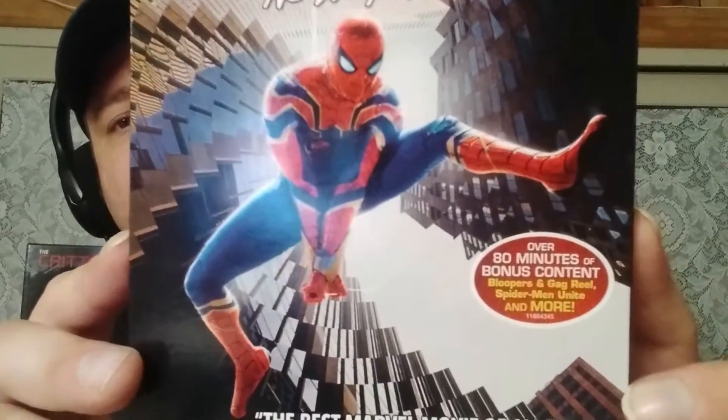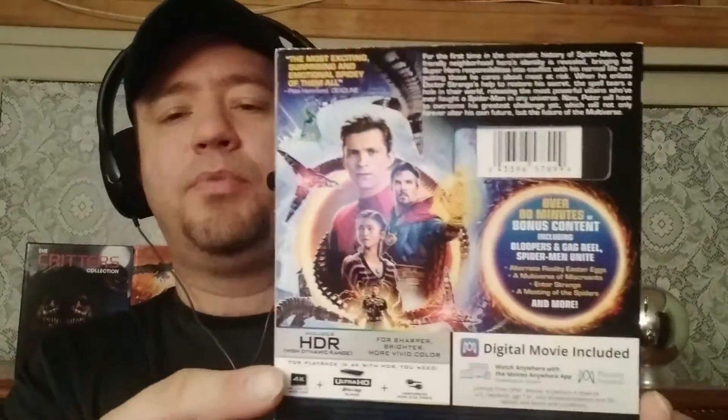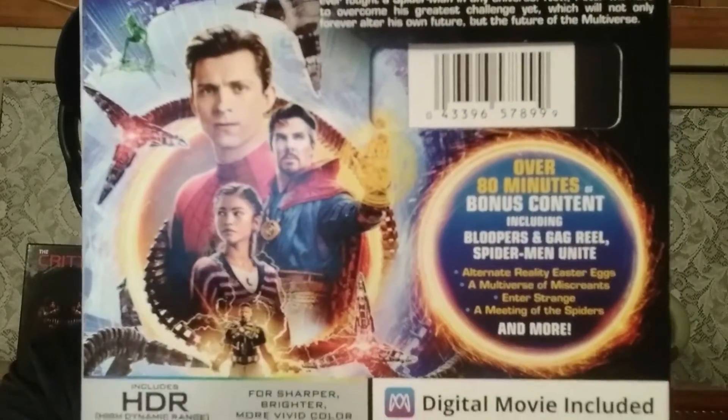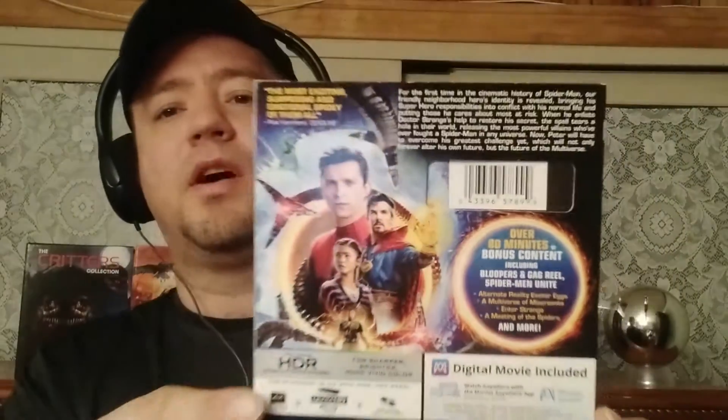Over 80 minutes of bonus content — really cool. Turning around to the back, you have Tom Holland, Benedict Cumberbatch as Dr. Strange, Zendaya as MJ, and Jamie Foxx down there as Electro. Pretty cool. It also talks about the features, and there's just tons of good stuff.